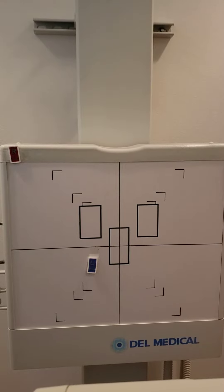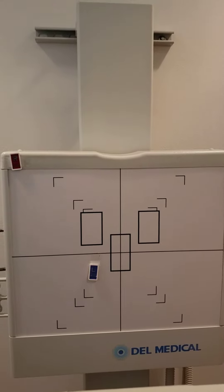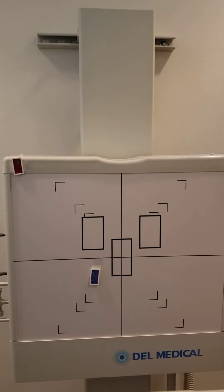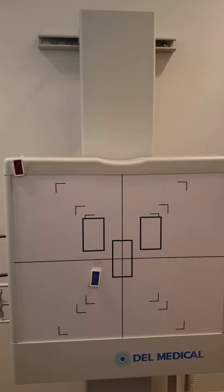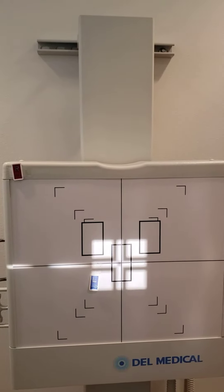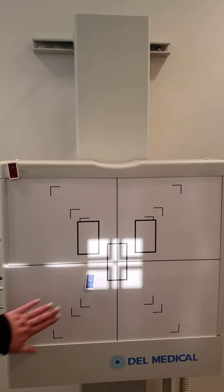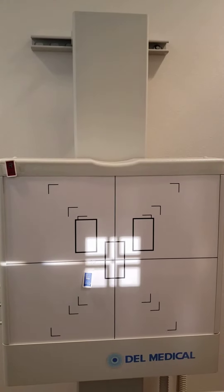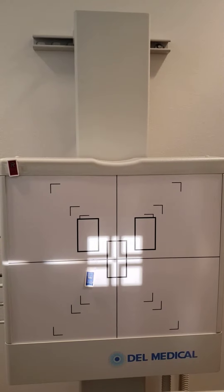This is the sternoclavicular joints. We're going to start with the PA and then we'll do both anterior obliques. We've got a 40 inch SID, a 6 by 6 collimation. We're going to start with the left marker in the left lower corner and we're going to have the patient face the image receptor.